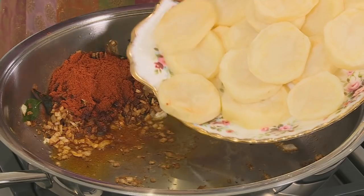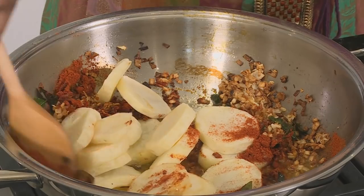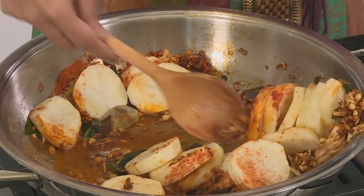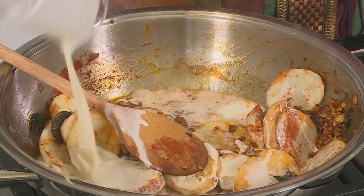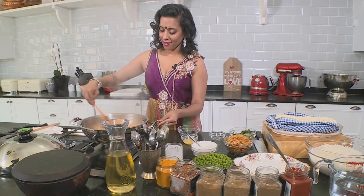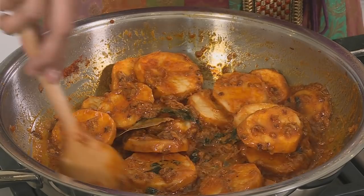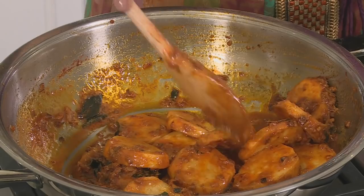Potatoes go into the pan now. Stir them through with the red chili, onion, and garlic, and to stop the burning, pour in some fresh cream. Stir well to coat. There's a lovely creamy sauce coating the potatoes, and you could serve this as it is after simmering for a few minutes.